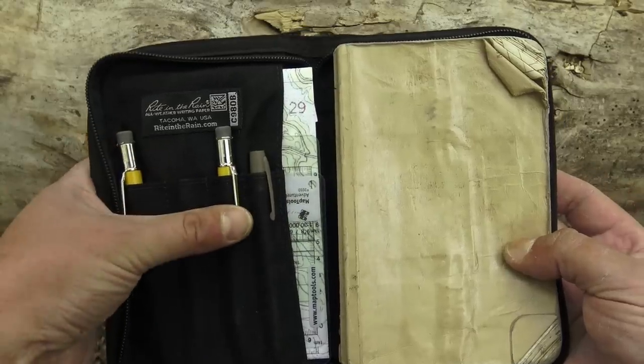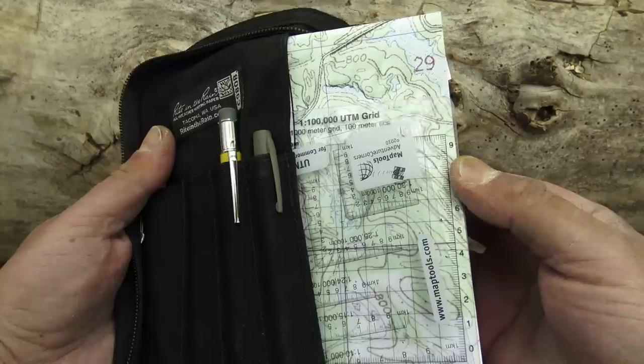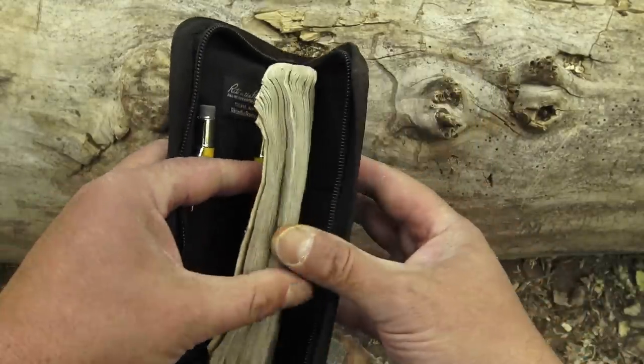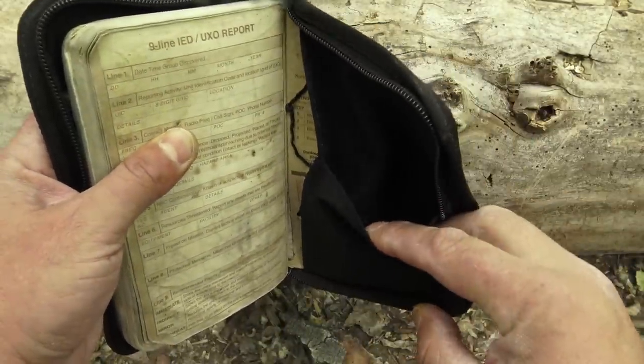Last thing: a good notebook and pencils. For me it's Write in the Rain, first time every time. The case is also made by Write in the Rain — it holds up to four pens or pencils, has internal pockets for maps and protractors, accommodates a 4x7 or 3x7 Write in the Rain notebook, and has a final zipper pouch in the back. It fits inside a military-style cargo pocket.